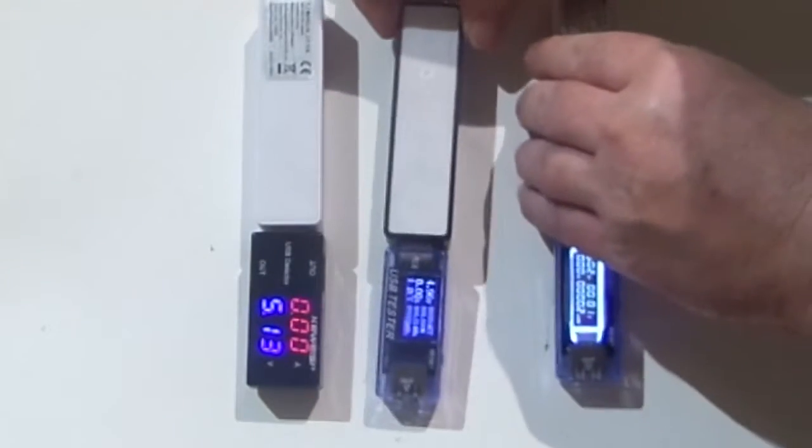Today we're going to look at these cheap USB voltage and current meters. Are they accurate? Are they good? Let's find out.